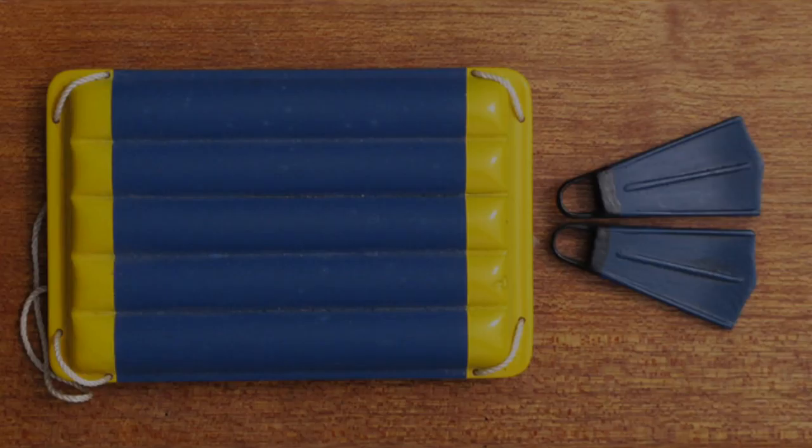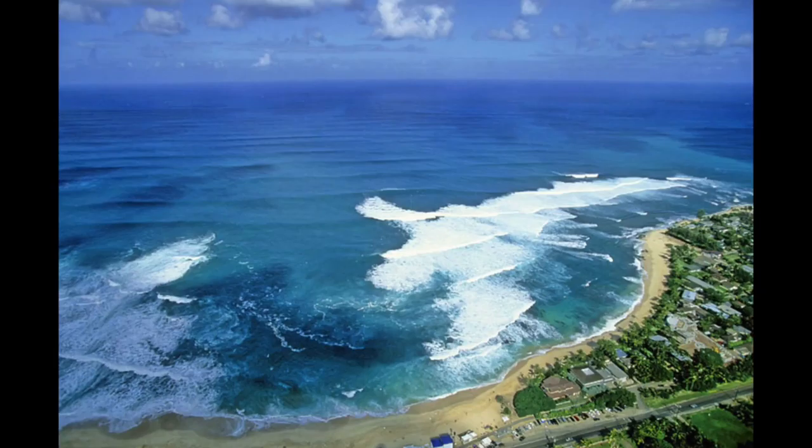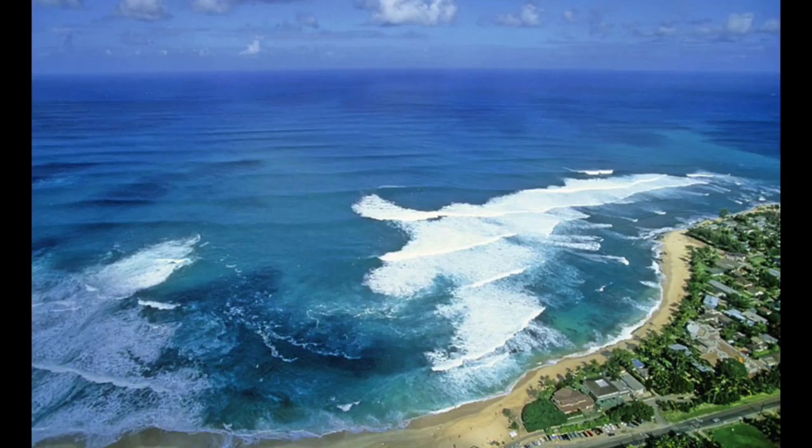That's me on the right — this is probably about '74 — with my friends in Ala Moana and Waikiki. That's the raft they use, with the fins and the water housing, and a few more pounds on the frame now. This is where I used to love to shoot — this is on Oahu on the North Shore, Sunset Beach. You go out through that shore break on the left and you have to time it, and there's a big riptide.